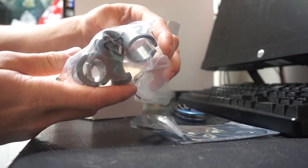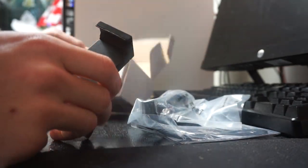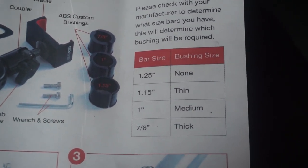Quick disclaimer — I bought this mount with my own money and was not given this product. I will do my best to review this as fairly and unbiased as possible.